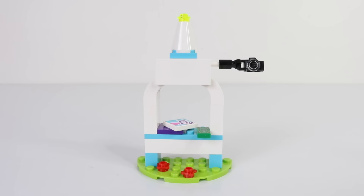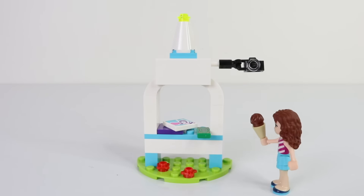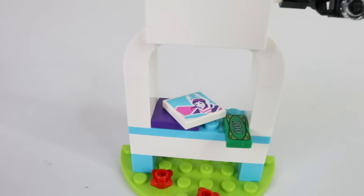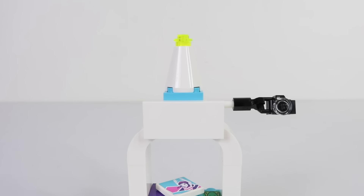The next thing I built was the photo booth, and Olivia is going to get her photo taken holding her ice cream. On the counter Olivia has paid her money, and there is a photo waiting for her. Also at the top of the photo booth we have a sign, and this is where we can place one of the stickers.